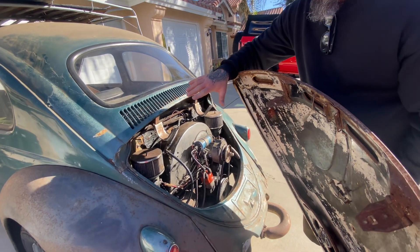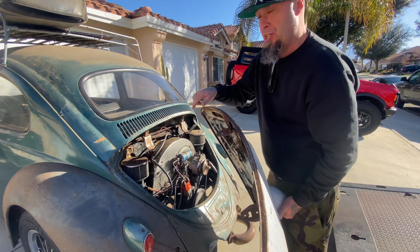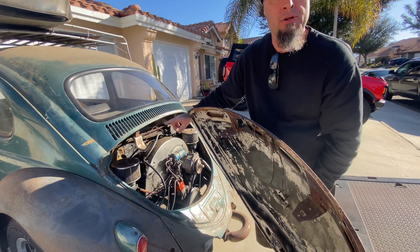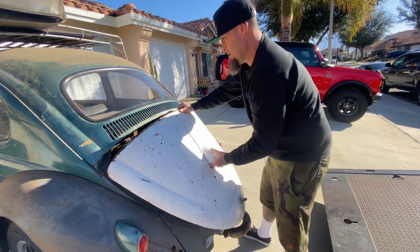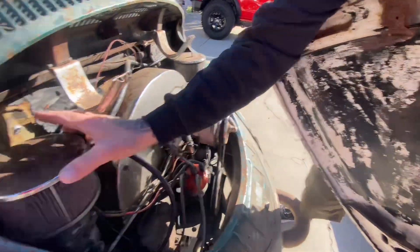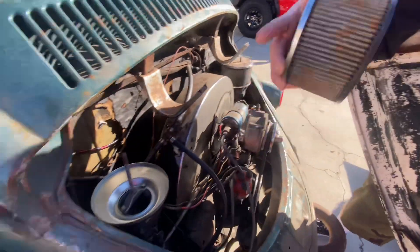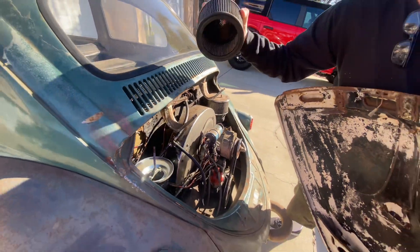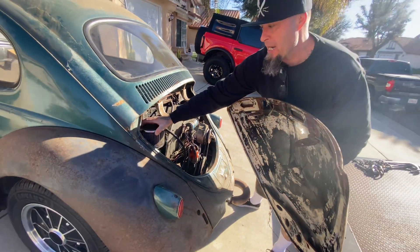Carbs need to be adjusted — no BS, just started right now. I spray a little starting fluid down the carbs — pop these off, spray some starting fluid. Three squirts, fire it up, put your foot on the floor. That's to get it going.